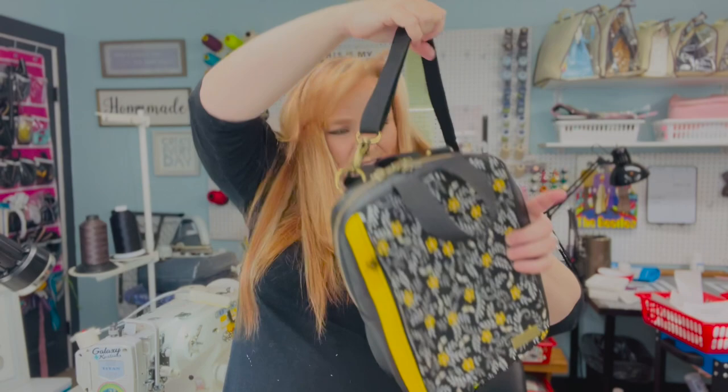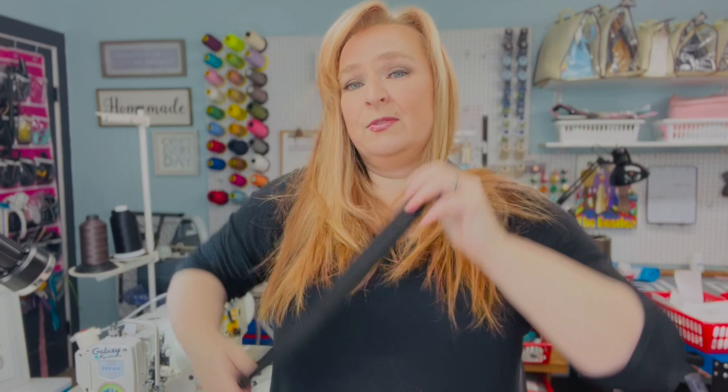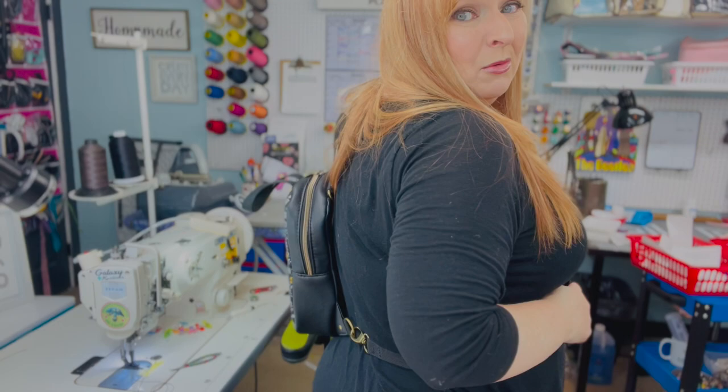And to put it on my back — there we go — you can see it works as a sling going across the back as well. So yeah, this is just such an amazing bag. Another feature: under here is a hidden zipper pocket.